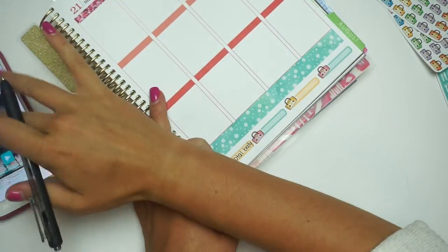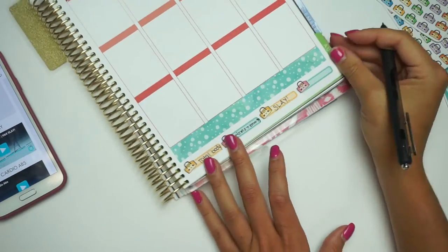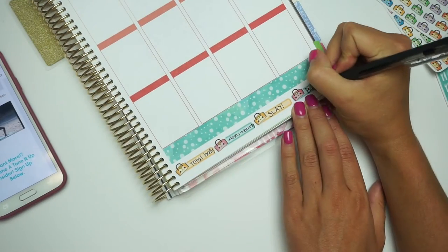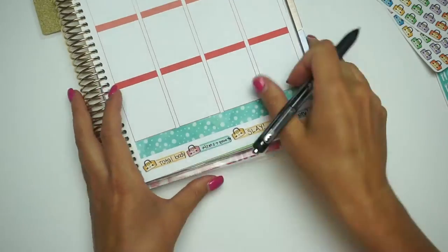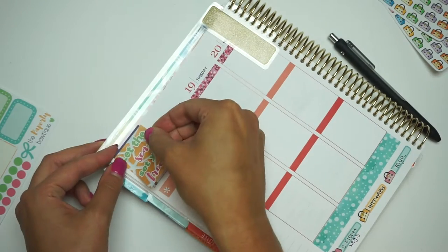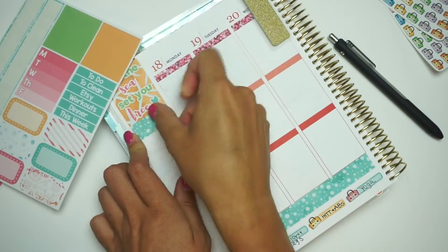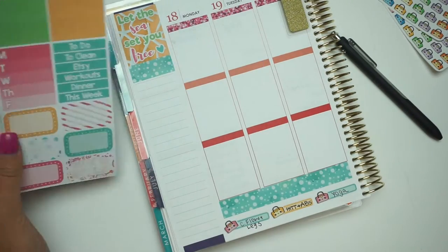And if you guys want to hear about Tone It Up, I can always do a video about it. They are probably some of my favorite workout girls in the entire world — hashtag girl boss. So now I'm going to do my sidebar. And I am just taking the quote box from the two-page kit and then putting some washi down as well.